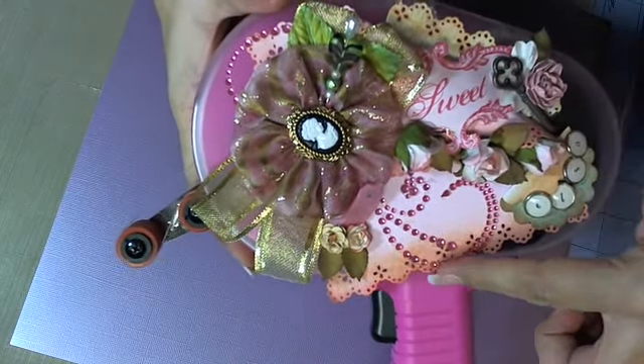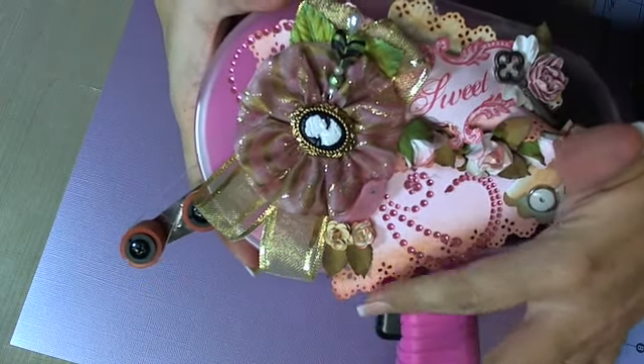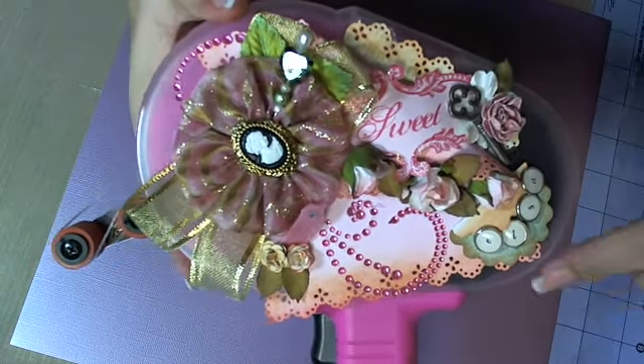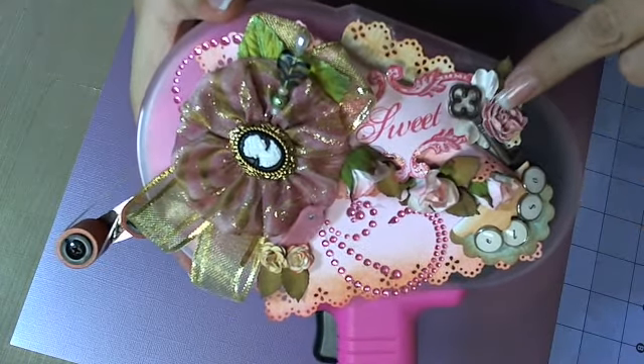Plus the paper with the Martha Stewart punch, brads, and circle punches, all these little charms, and like I said, homemade flowers.